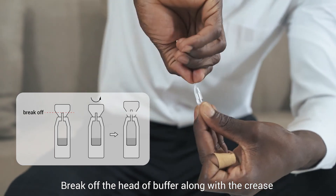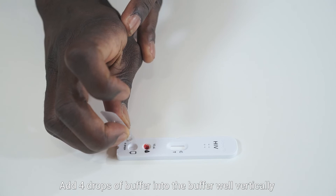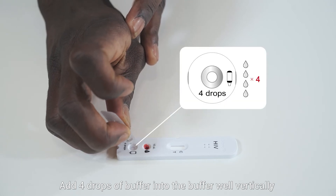Break off the head of the buffer along the crease line and then twist it off. Add four drops of buffer into the buffer well vertically.